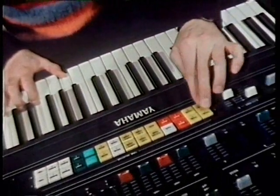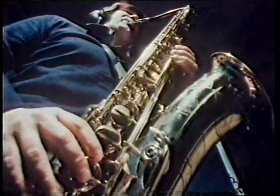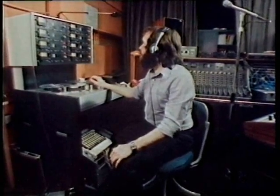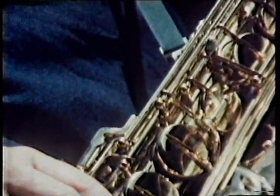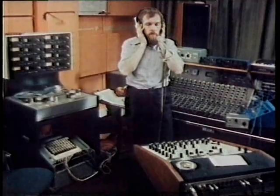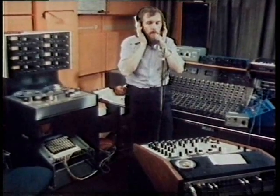The idea was gradually to modify a piece which would begin with conventional instruments. Roger Lim now replayed the piece through earphones. Then at the right moment, without singing, he used his speaking voice to trigger the synthesizer, adding words to the tune of the saxophone.